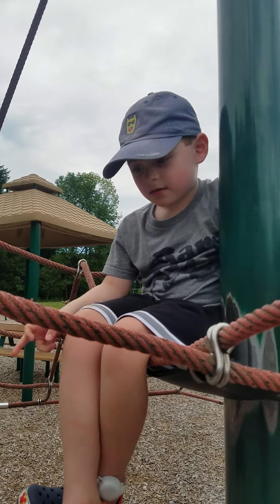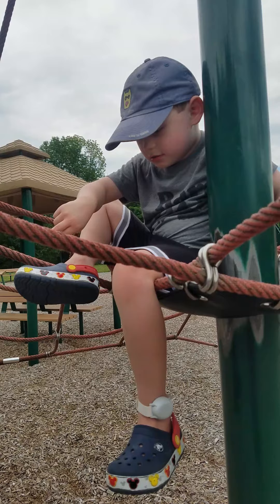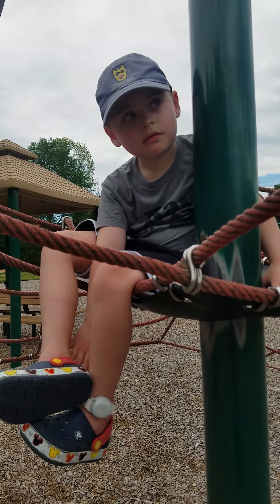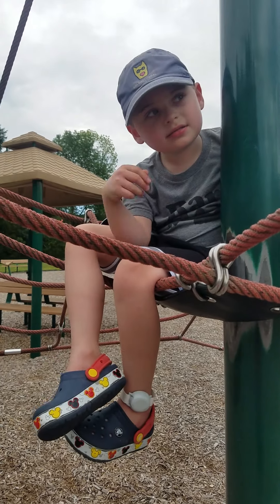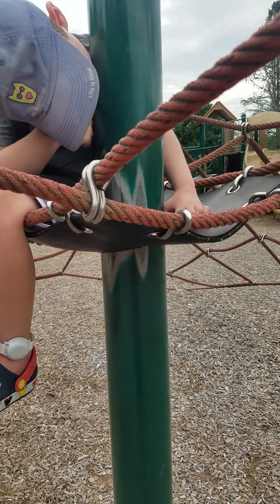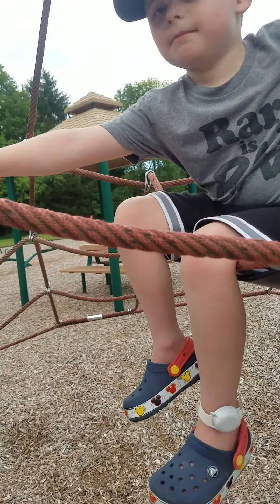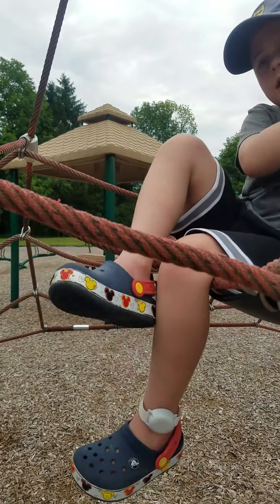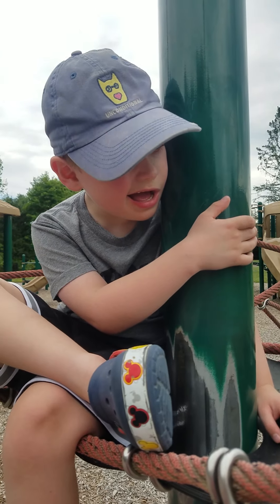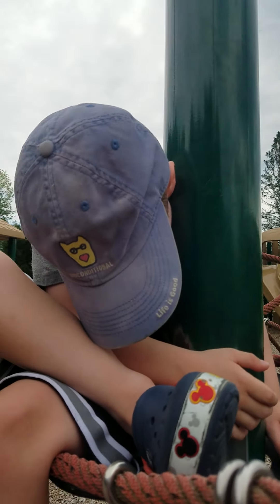You're just chilling up there — what, honey? Are you worried about getting hurt getting down? Do you want to get down? Okay, sure. Do you need help? Do you need help?